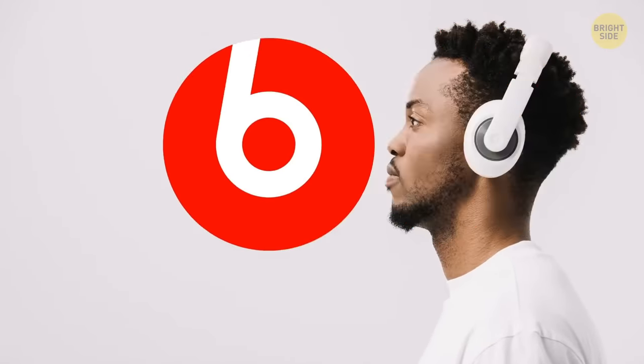The logo for Beats is just a lowercase 'b' inside a red circle. The circle represents a human head, with the 'b' being the headphones in their shape.